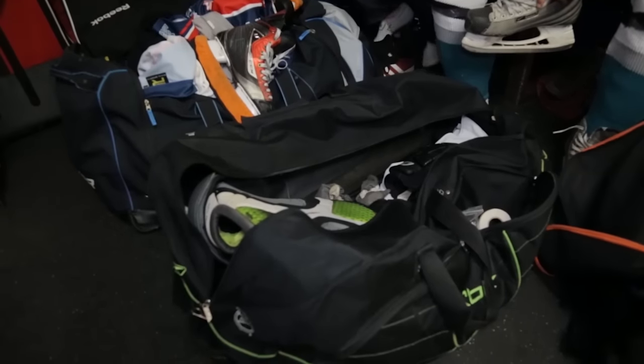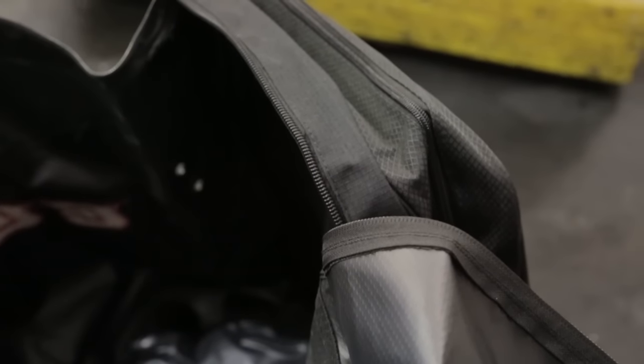The first one is going to be the hockey carry bag or the shoulder bag. This is easily the most traditional hockey bag and the most popular one. It pretty much consists of one pouch that you throw all your hockey equipment into, a zip, and straps to throw the bag over your shoulder.